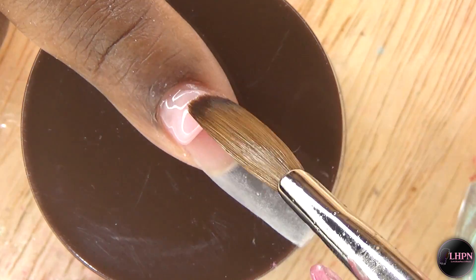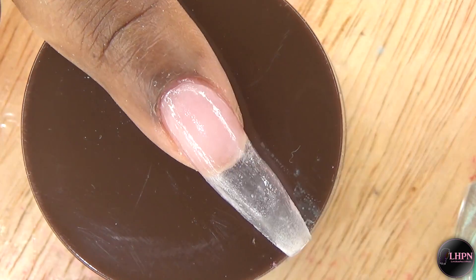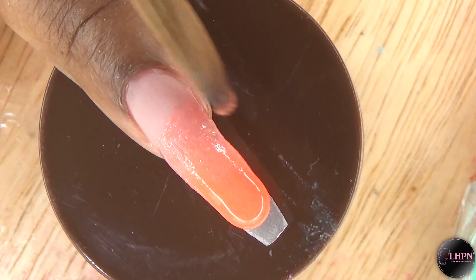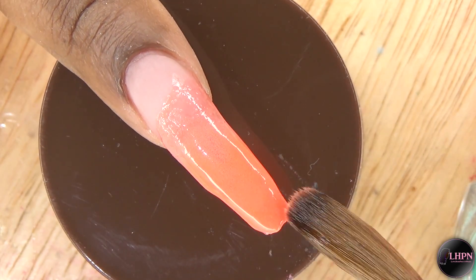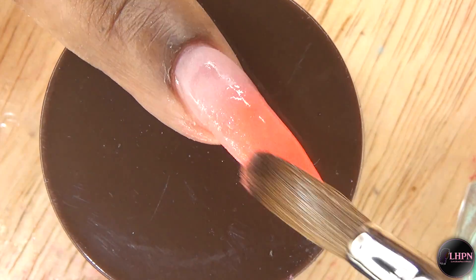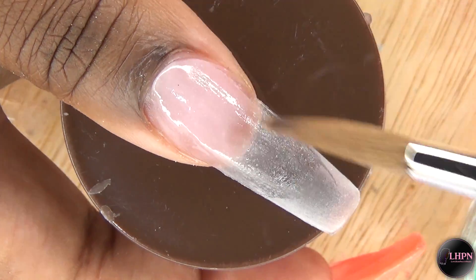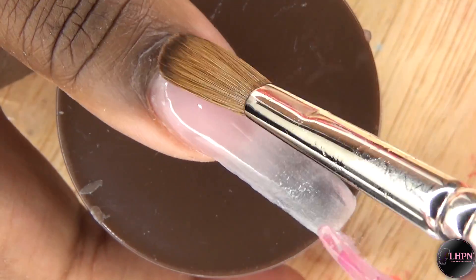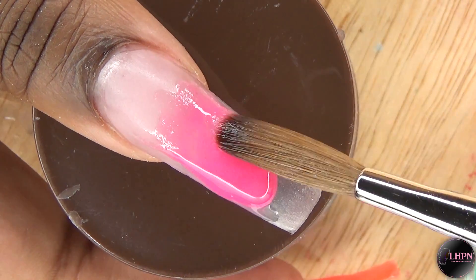Moving on to my index finger — once again applying that cover nude at the nail bed area, then I'm applying this beautiful bright orange acrylic. And for my thumb, I'm applying this beautiful hot pink acrylic. This color is so bright — it is beautiful.